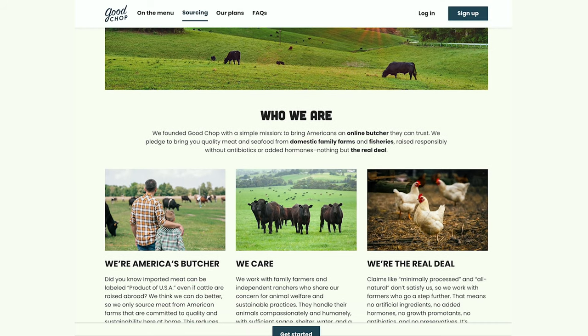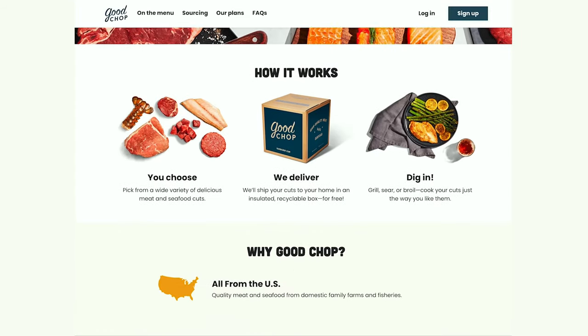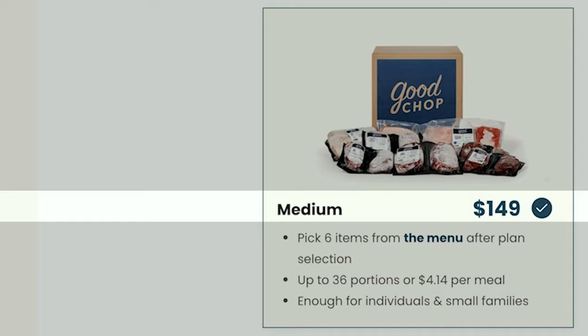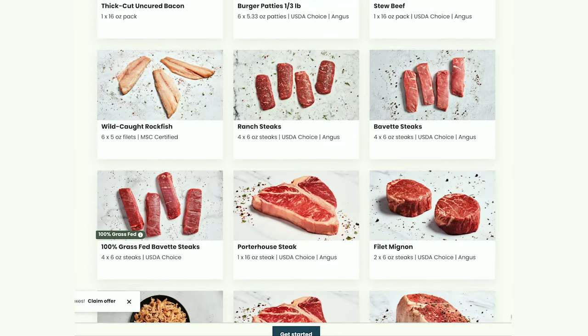Good Chop is high quality American meat and seafood — no antibiotics or added hormones ever. How it works is you choose from a wide variety of delicious meats and seafood cuts and they deliver. Their least expensive box is the medium box at $149, and you pick six items from the menu plan. Their large box is $269 and is double the medium, so you get to pick 12 items from the menu. Let's look at the menu — they have some grass-fed selections and wild-caught seafood.